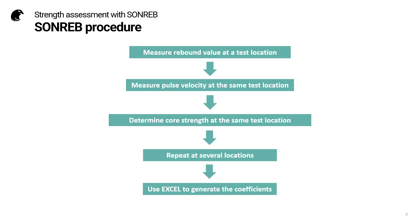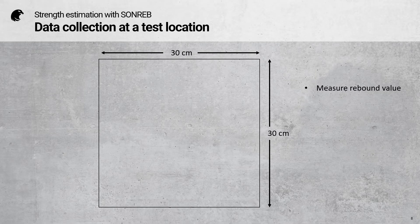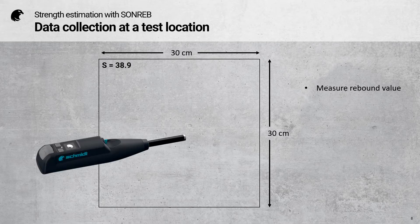Here we can see the SONREB procedure. We measure the rebound value at a test location, we measure the pulse velocity at the same test location, and then we determine the core strength at the same test location. Taking it step by step, we first define our test location. In the European standards, this should be approximately 30 by 30 centimetres, and we measure the rebound value.